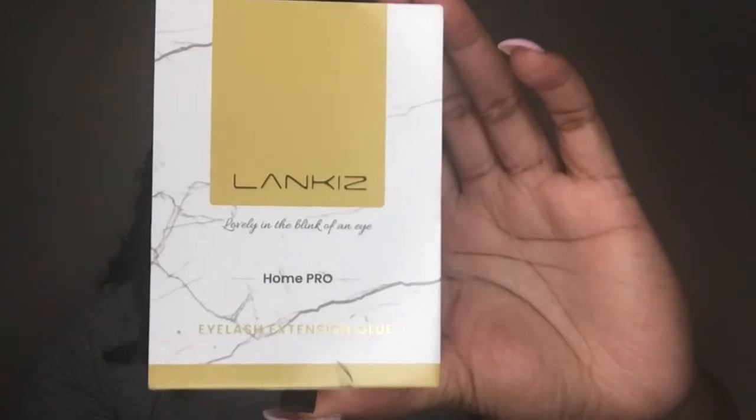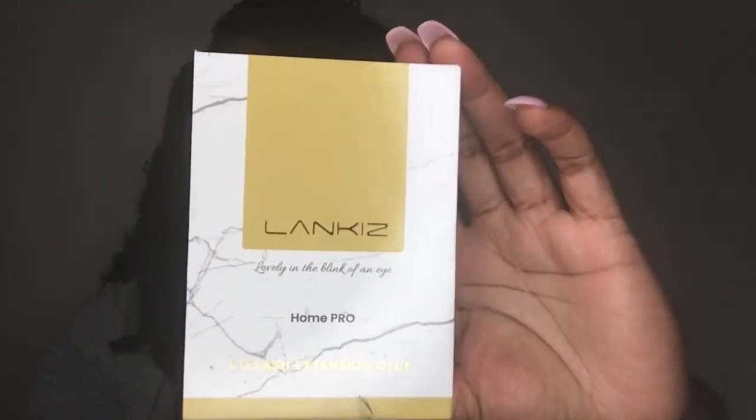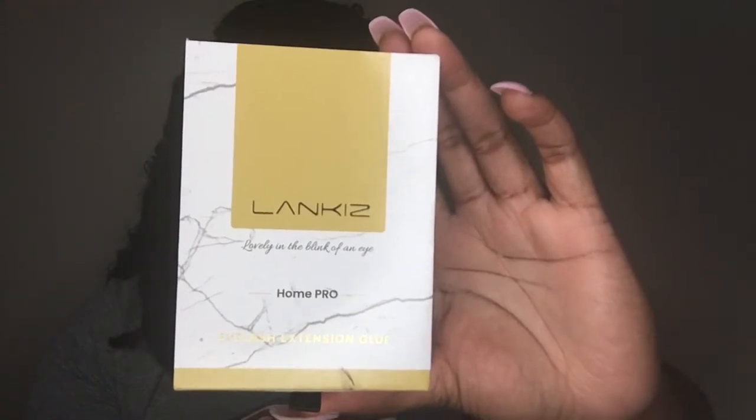This is the brand of glue that I use — I absolutely love how the case looks. It says Home Pro and it is also for sensitive eyes, so this will help with the fumes that some people get when they do their own lashes. I did not get any fumes at all, but I was sure to be extremely careful when applying the lashes. Also, a disclaimer: I am not telling anyone to do this at home. By all means, if you are not comfortable, please go to a professional. I am just telling you what I like to do and how I like to do my lashes at home.